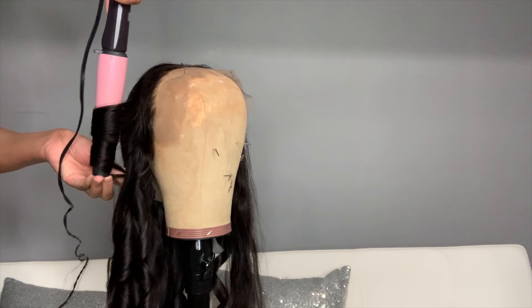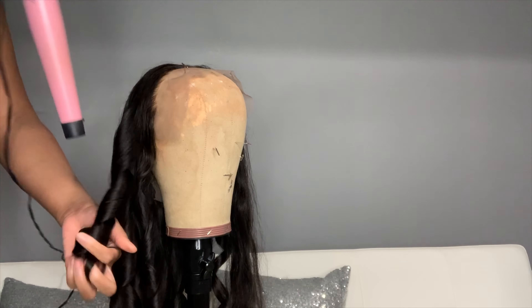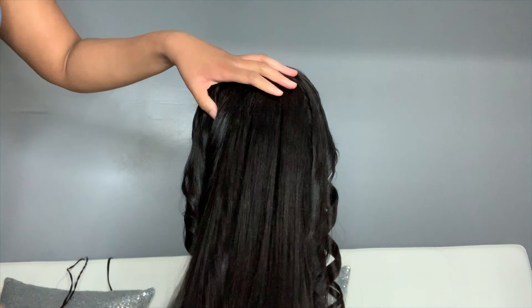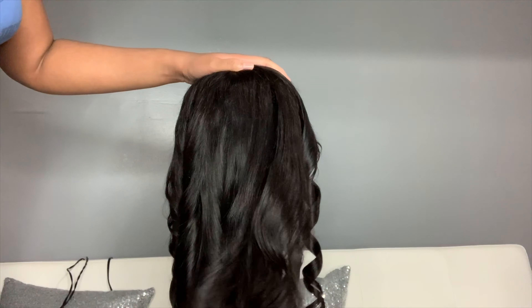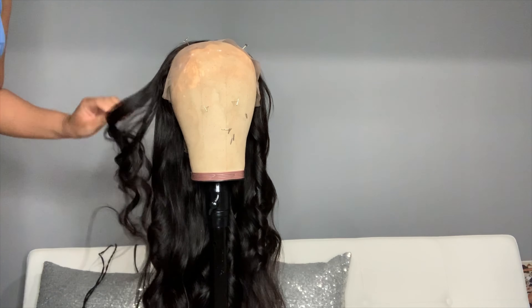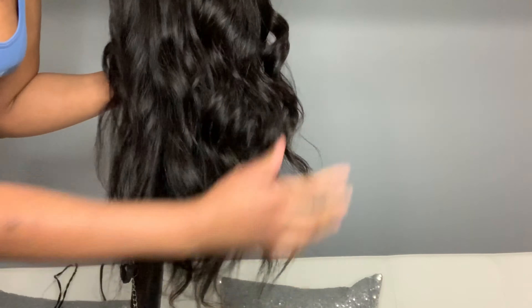Of course when you get to the front you want to make sure you're curling away from the face to frame the face. This is the result of curling the back — as you can see they're so loose, but it's gonna look so good when we're done. I'm taking a wide tooth comb and just combing out the curls. I didn't want to use a brush because it was going to do too much — we didn't want to take out the curls, we just wanted to put them together and make them blend. I love a wide tooth comb for this because it gets the job done without ruining the hair.